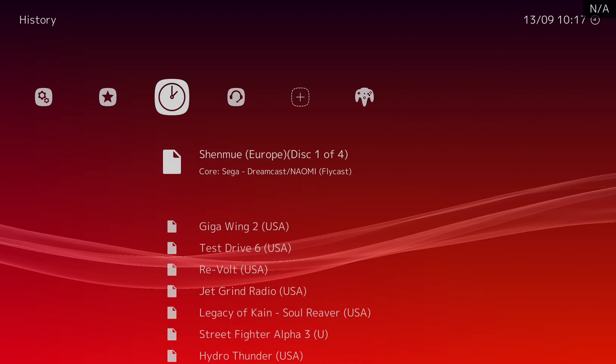What's going on guys, it's ETA Prime back here again. Today I'm going to be testing out some Dreamcast emulation on the Raspberry Pi 4 using the all-new stable release of Laka.